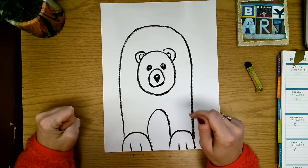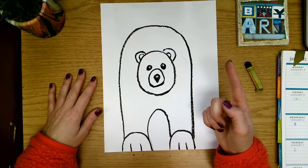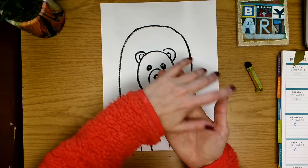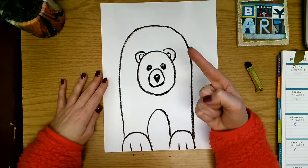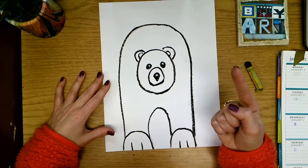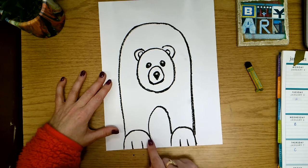To do this we are actually going to use our finger. I do not want you to use all of your fingers — you should not have an oil pastel covered hand. You should just have one finger that is smudgy and black. So to start, I'm going to take my finger and rub it over the top of this line.